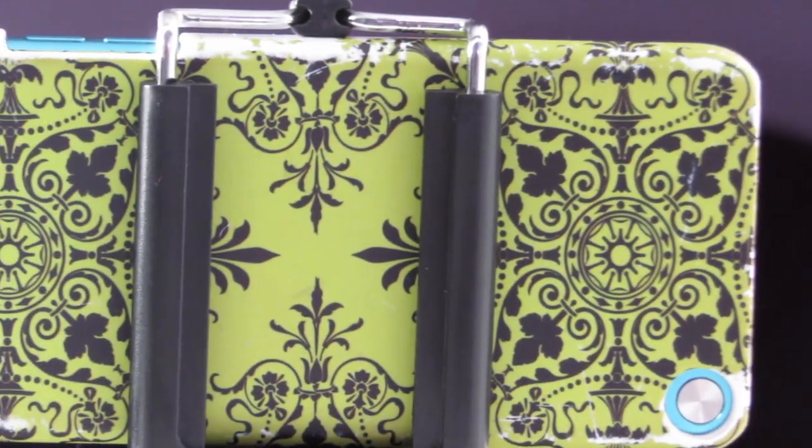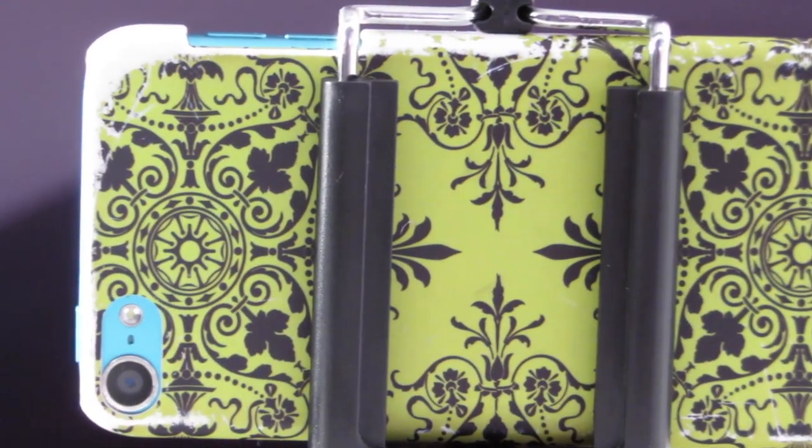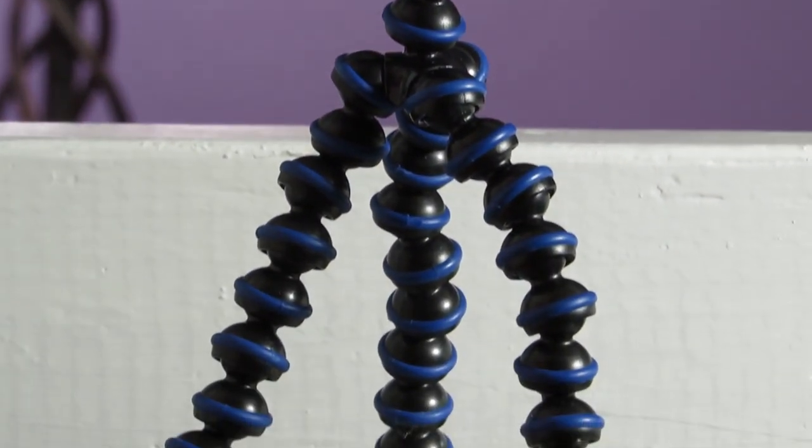Well, those are all the basic things I use for filming. I hope you enjoyed, and I will see you next Wednesday. Goodbye all my lovely friends.